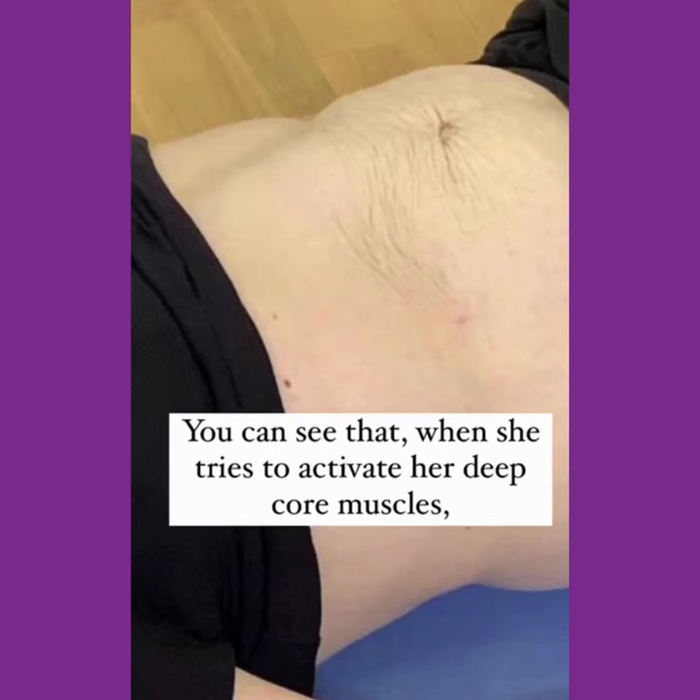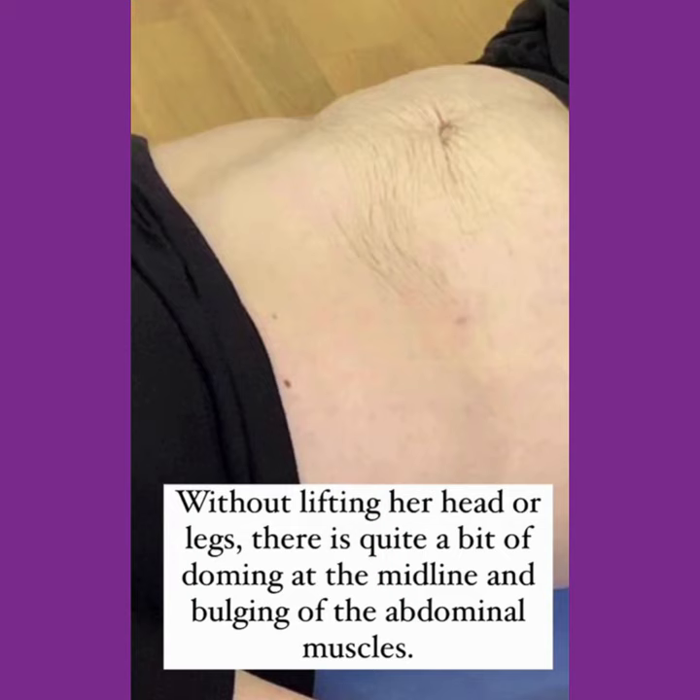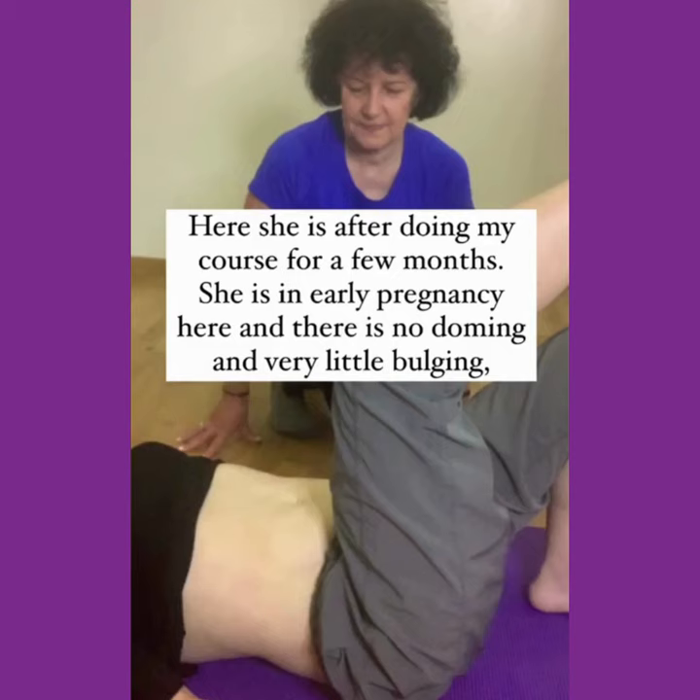You can see that when she tries to activate her deep core muscles without lifting her head or legs, there is quite a bit of doming at the midline and bulging of the abdominal muscles.